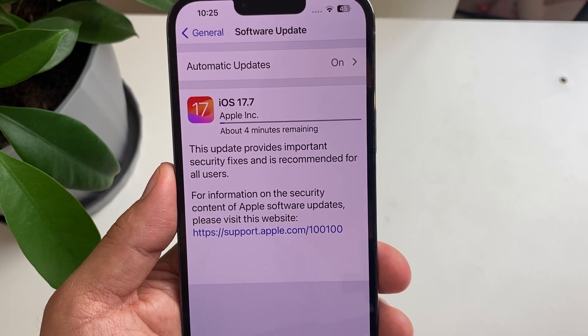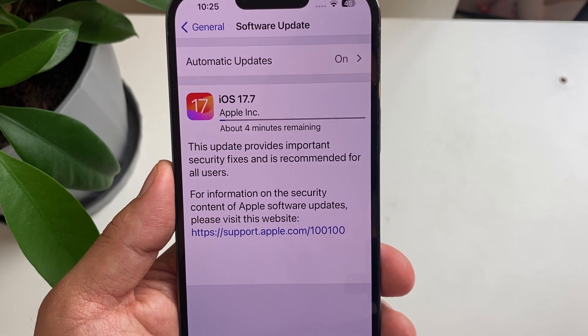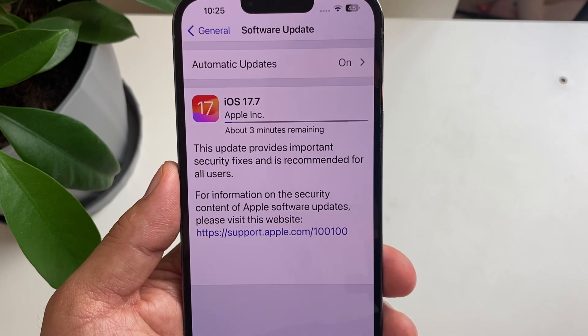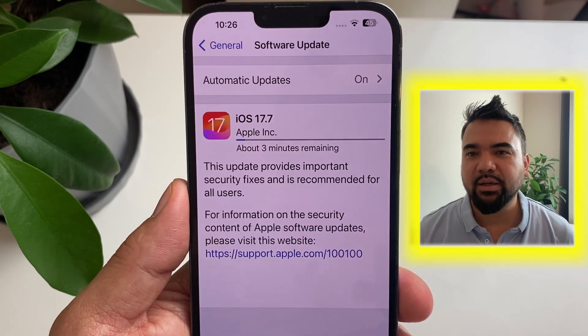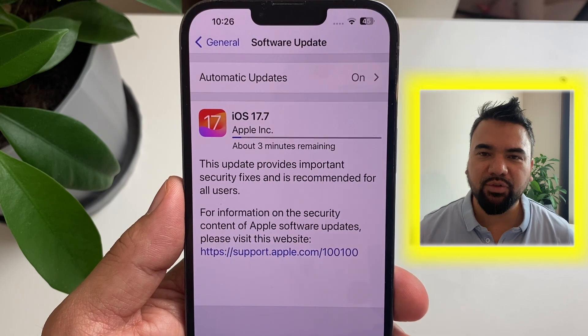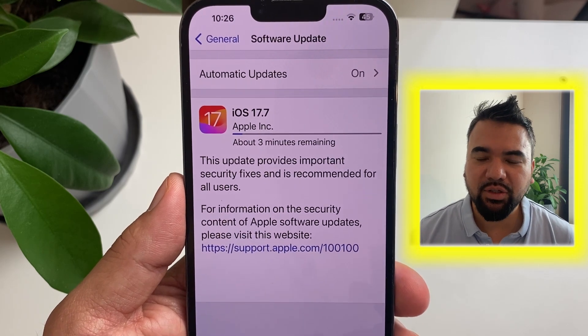Here are the terms and conditions — I'm just going to tap Agree. Update requested. It shows four minutes remaining, which is good. The file size was very small, so this shouldn't take more than five or six minutes depending on your internet speed.